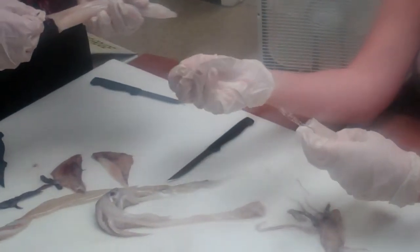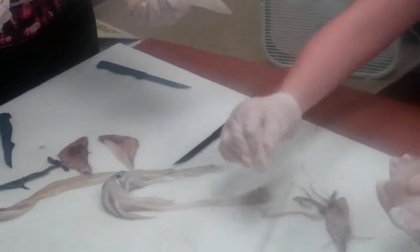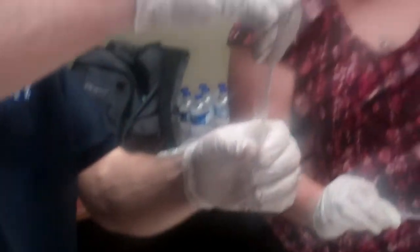Is that what this little piece is right here? You just pull it out? See here, this is the squid's backbone. Looks like plastic.